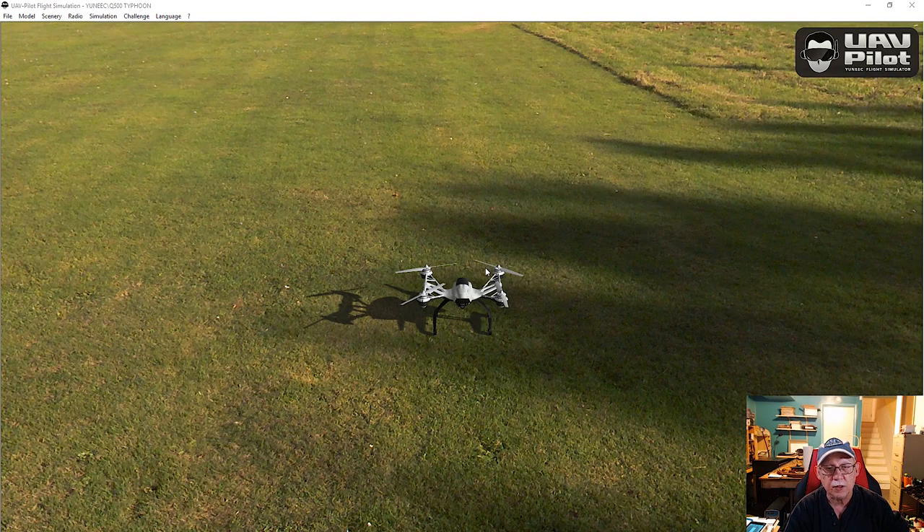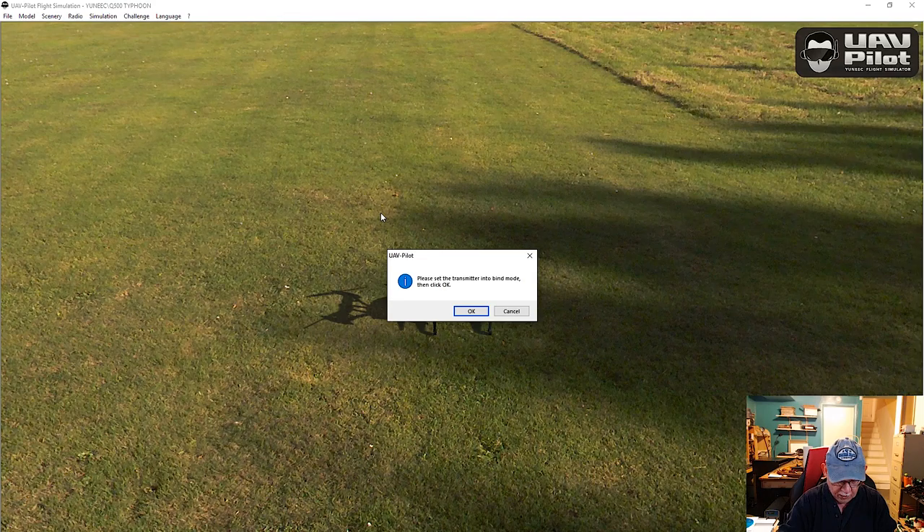Here we are - as you can see, this is a Typhoon Q500 Plus, which is what I have the controller for. I do have the Q500 4K which is the gray version of this. Now there's a binding procedure that you have to abide by, so we're going to go ahead and bind the Yuneec USB receiver - we're going to click on that and go into the binding mode on my receiver.